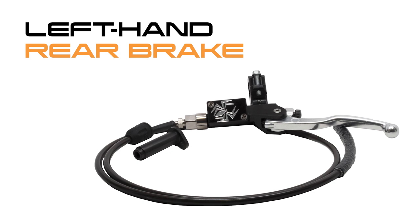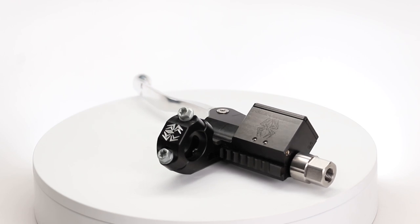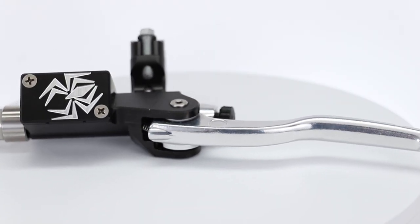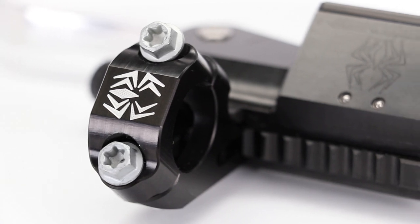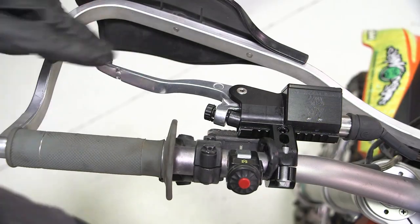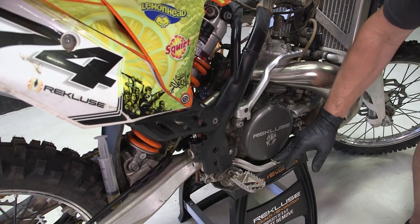This video will show you how to install the Rekluse Left Hand Rear Brake Kit. The Left Hand Rear Brake System features a Rekluse-engineered and manufactured full-size billet aluminum master cylinder, providing high performance braking power while allowing riders to operate the rear brake using only their left hand. Riders do keep the option and function of the rear foot brake pedal.